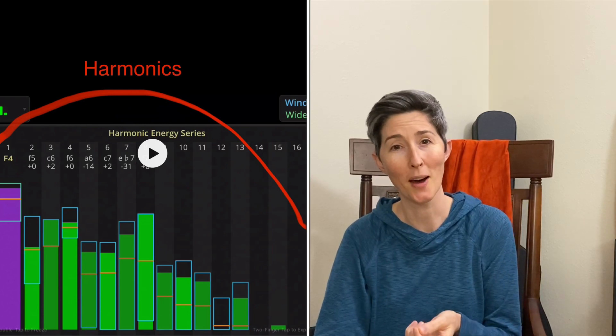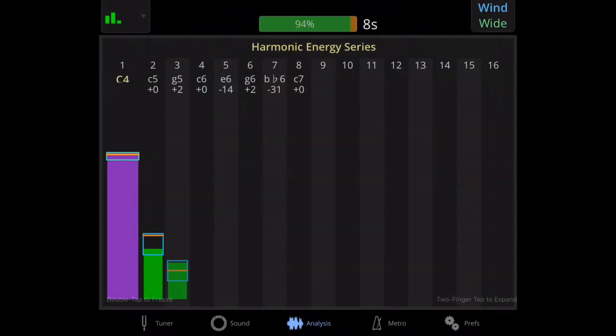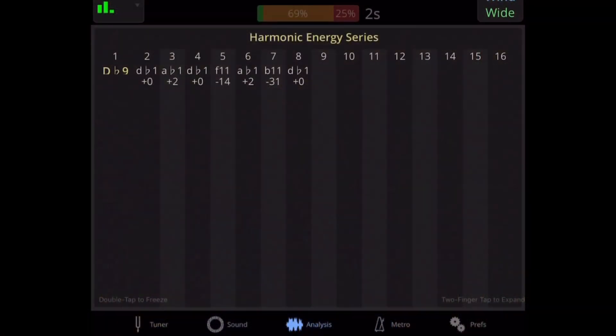We can visualize those harmonics in an app like TE Tuner. One of the most pure tones we can listen to is called a sine wave — it has a strong fundamental and not very many overtones. If I were to sing that same note, it would have more harmonics because of the timbre and resonance of my voice. We can do a lot with the color or timbre of our voice just by changing the space. And if I change the resonating space inside my mouth and throat, the harmonics will change.